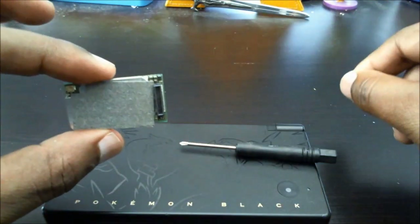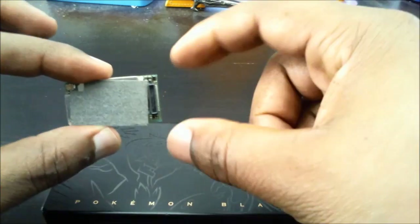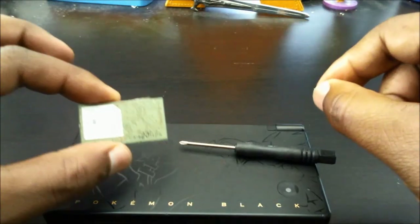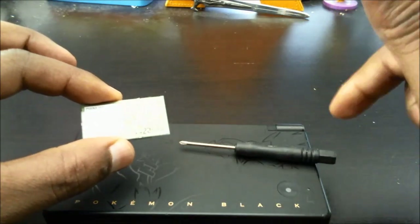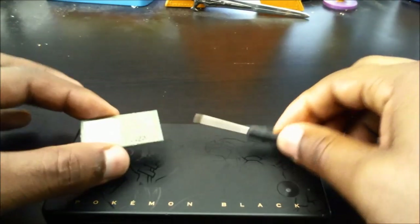We're just going to use the existing cables on the system board of the Nintendo DSi and just do a complete swap — a simple swap. This was literally $5 with free shipping. I'll paste the URL down in the comments or in the details section below. Let's get started.